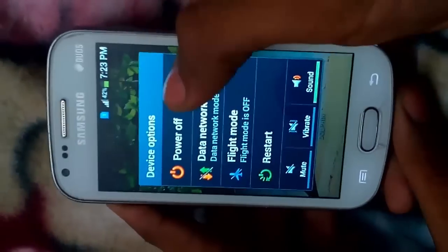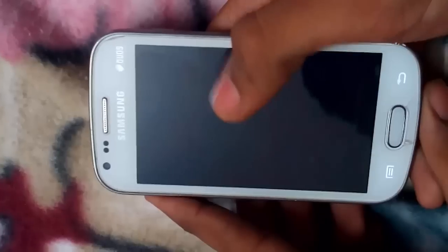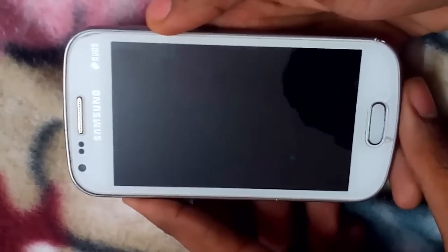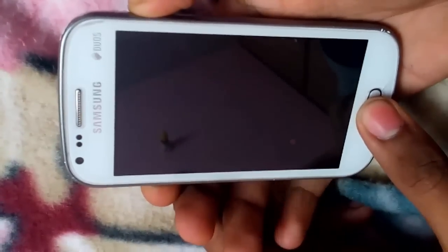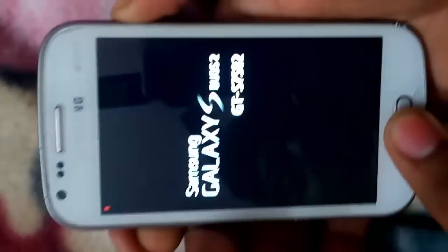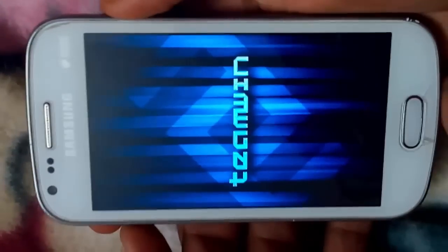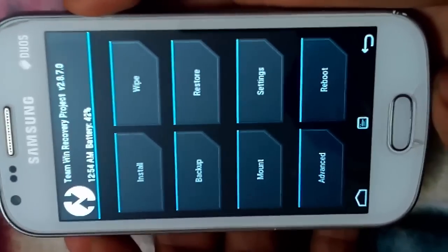So guys, first turn off your device. You can see the stock logo of Samsung. Now I have to move into recovery mode. To do this, I have to press the power button, home key, and volume button — all three of them together. You can see the red exclamation mark on the top. That's because we are booting into the TWRP recovery, not the stock recovery.